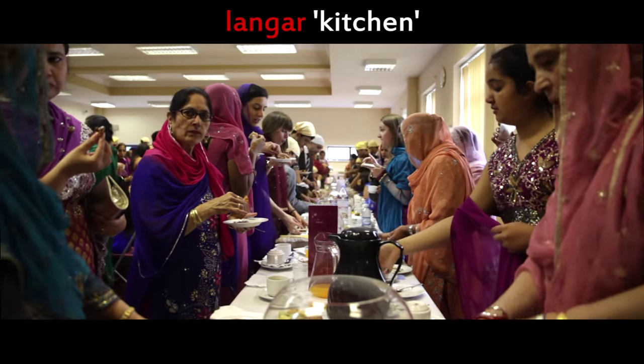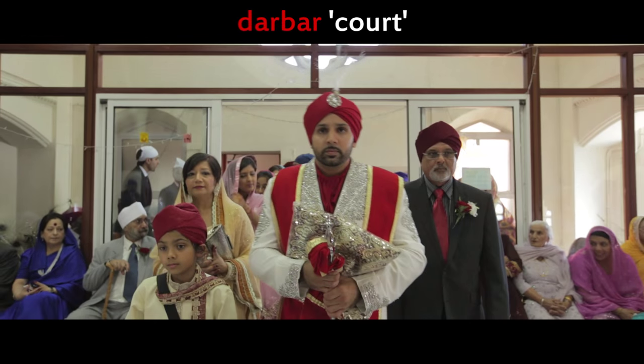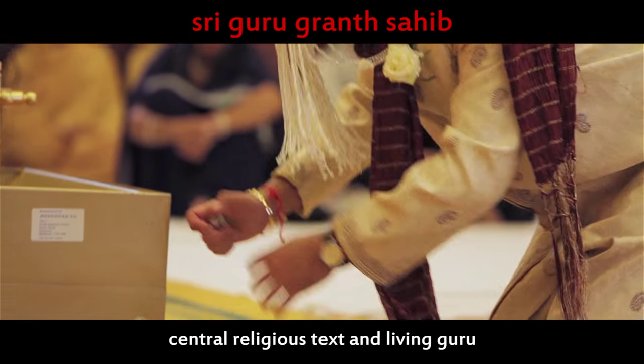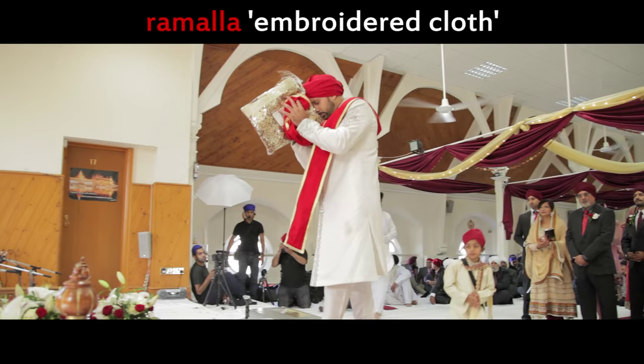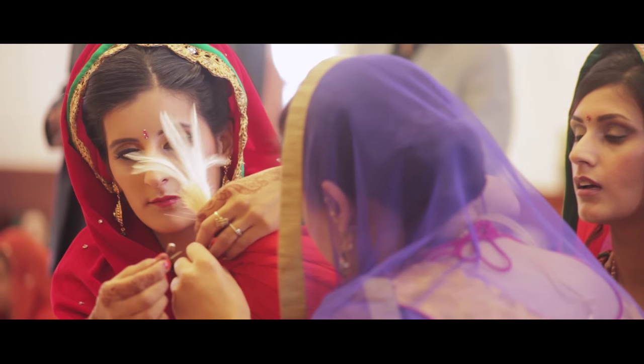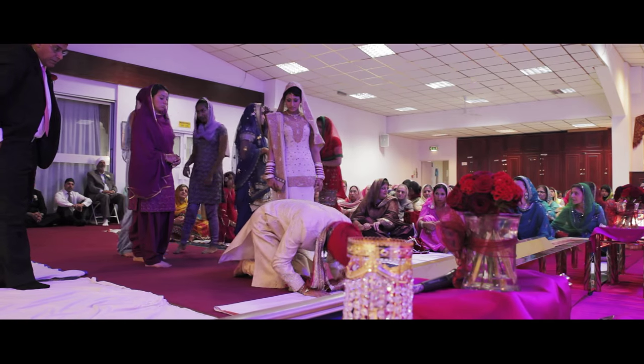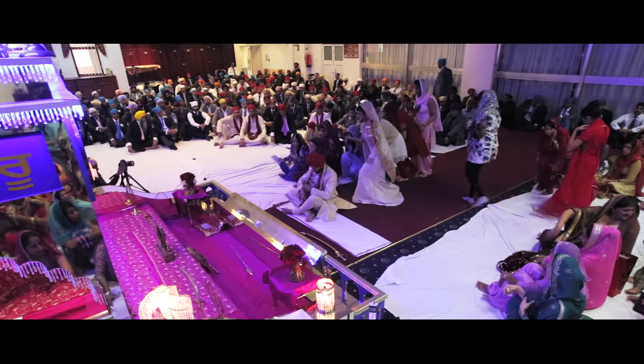Both sides head to the langar hall in the gurdwara for breakfast, which consists of savoury spiced pastries and sweets. The groom enters the darbar, bows and touches his forehead on the ground in front of the Sri Guru Granth Sahib. He may offer a ramaala and then return to the male side of the congregation. The groom's sisters remove the kalgi and coconut from the morning. The groom returns to the front, bows his head and sits on the right, and his sisters arrange themselves behind him.